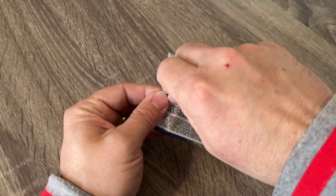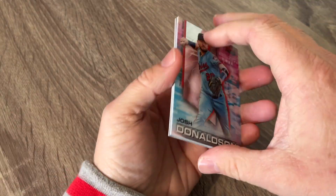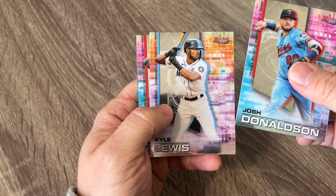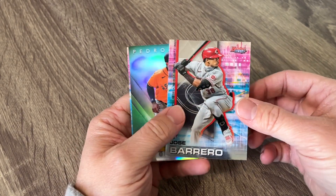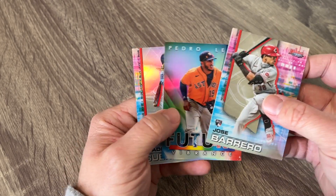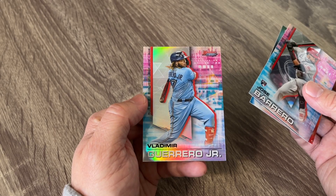As long as they're not pitcher autos, I enjoy it. I will take four position players anytime. So we got us a Josh Donaldson there. Kyle Lewis. Jose Barrero rookie, Cincinnati. Future Vibrance of Pedro Leone. And then a Vladimir Guerrero Jr. refractor. These cards are amazing.